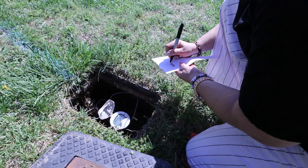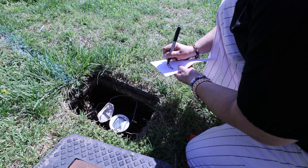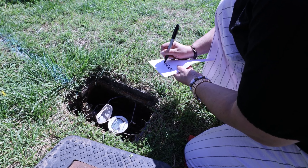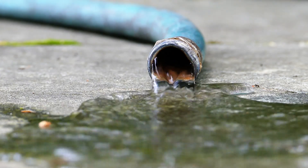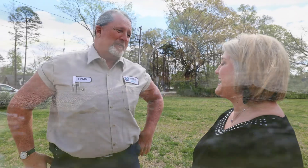Congratulations, you've outsmarted your smart meter. Now that you have your current reading, you can look at past bills to determine how much water your household has used since your last reading. If you have any questions, please contact us so that we can help you outsmart your smart meter.